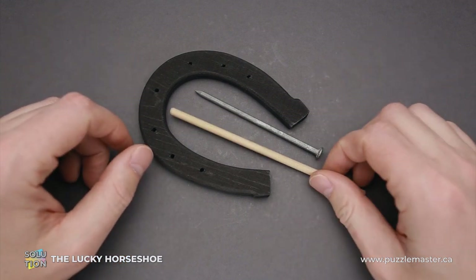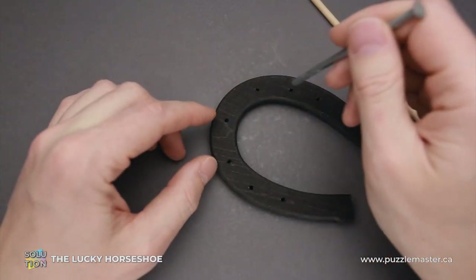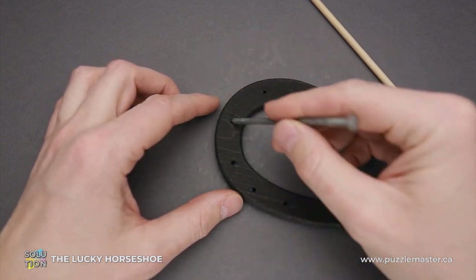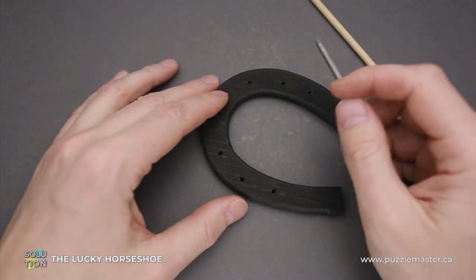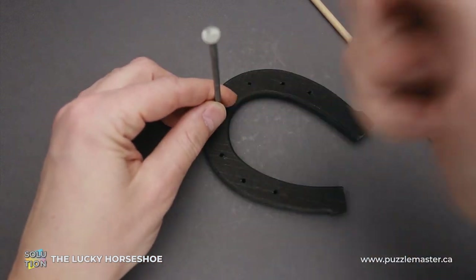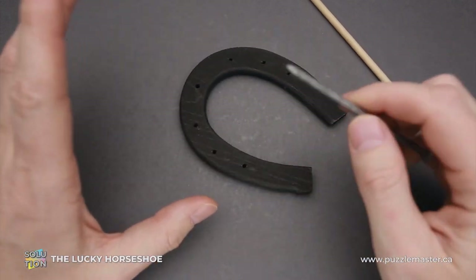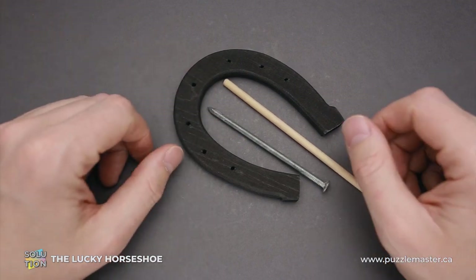And now I will show you how to solve the puzzle. A lot of people think that you have to stick the nail in one of the holes in the horseshoe, but they are too small and the nail just slips out quite easily. You can't use external tools — you can't grab a hammer and put the nail inside the horseshoe. There is a big no: you can't use external tools when solving puzzles. But how to solve it?